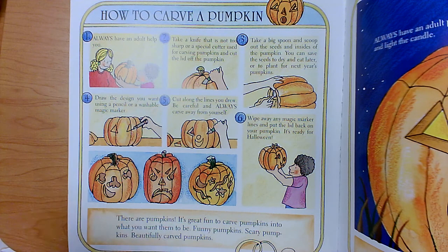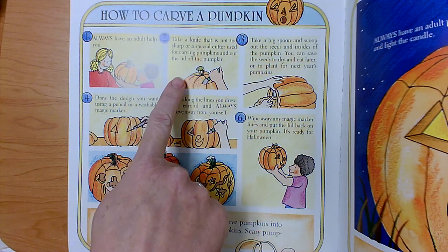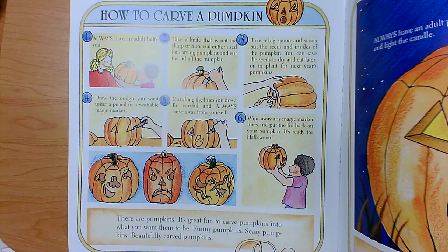First, always have an adult help you. Second, you have to use a knife that is not too sharp, or a special cutter used just for carving pumpkins, and you cut the lid off of the pumpkin.